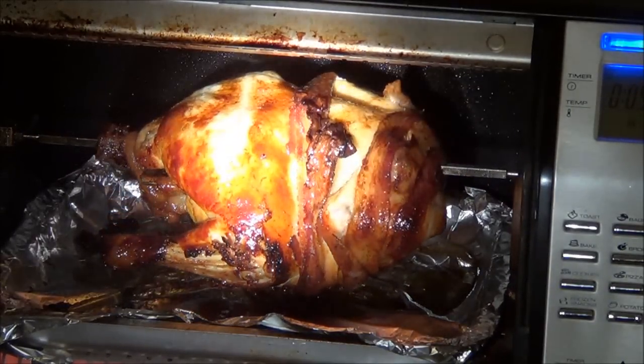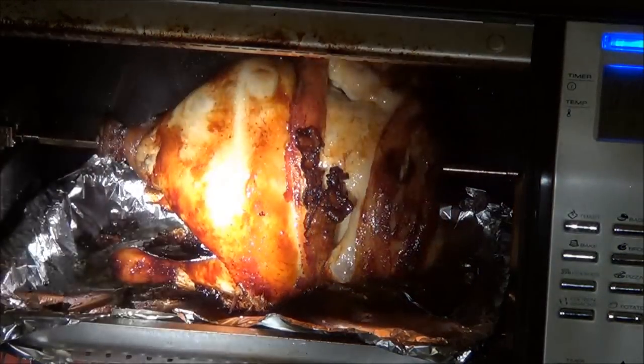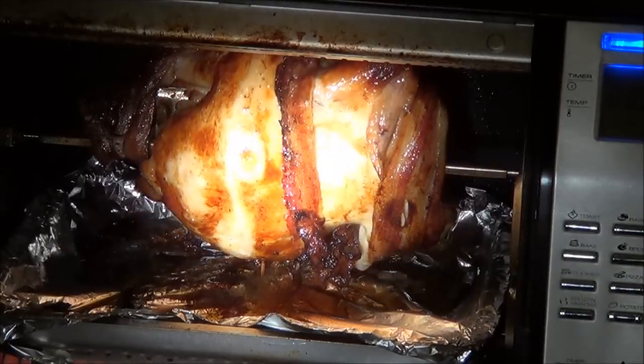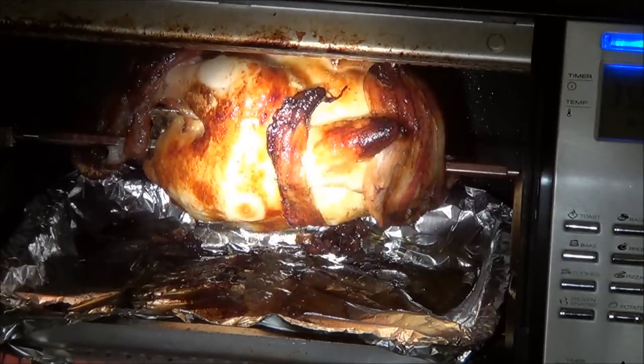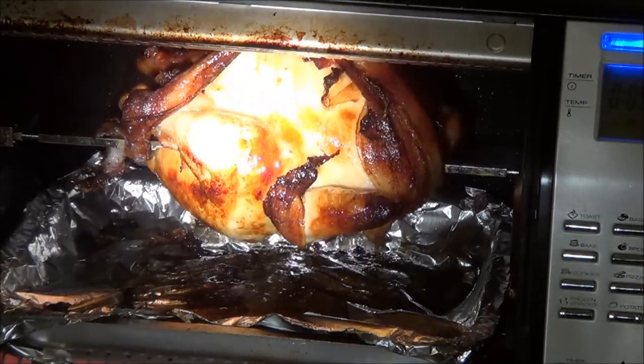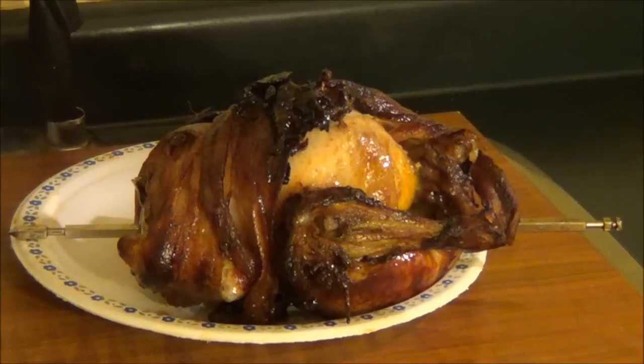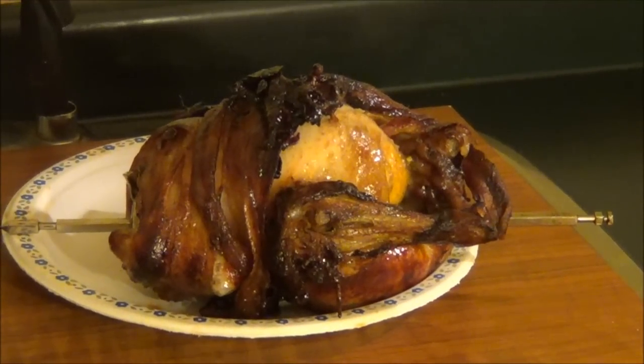It's been two and a half hours. Let's say she's done. There she be in all its glory.